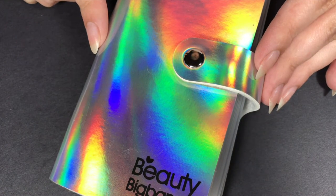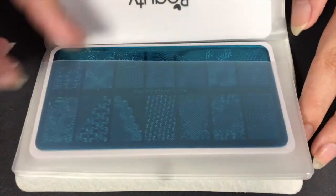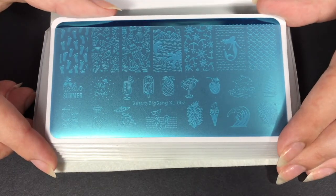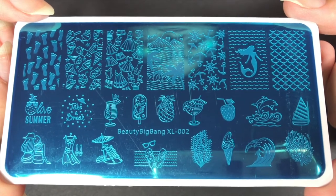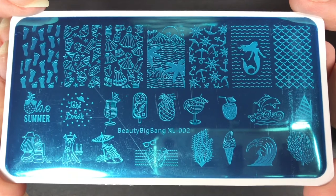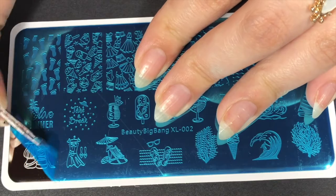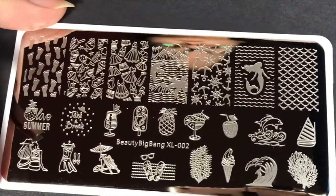So now for the stamping. I'm going to be using a stamping plate from Beauty Big Bang. If you missed my last video, I hauled all of these stamping plates that Beauty Big Bang sent me — they were all so, so nice. I'll have that video up in the right-hand side of the cards if you missed it. This particular plate caught my eye immediately. It's XL002 and it's super summery — like the perfect summer stamping plate. It's still new, so it has the blue film over top of it, and I just peeled it off. It's literally the most satisfying thing ever — you have to try it at least once in your life.